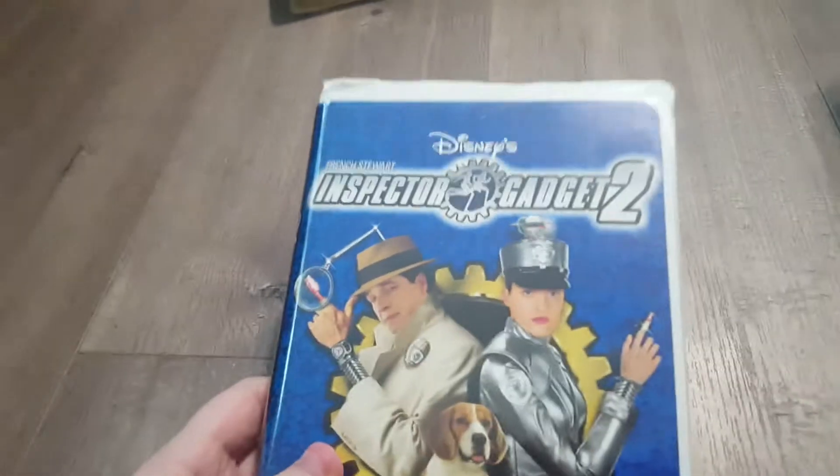And next, we have Inspector Gadget 2. His front, spine, and back. And of course, here's the tape and label. Yeah, we don't care about these. No.